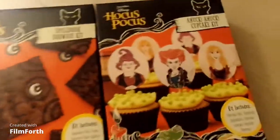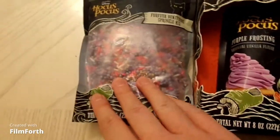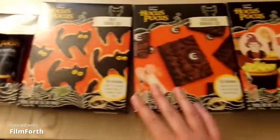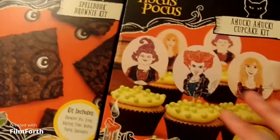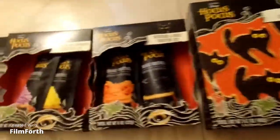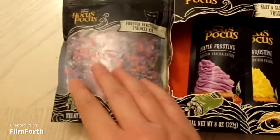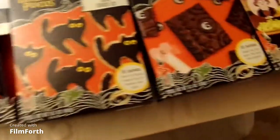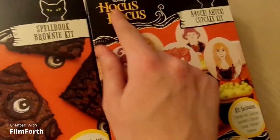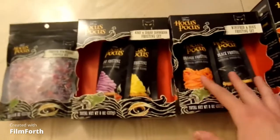You guys should go to your local Walmart and pick up all of the Hocus Pocus baking stuff. These are so cute. I bought the whole set because at Walmart, when you see it, you never know if it's going to be gone. So go to your local Walmart and get your icing, your sprinkles, your cupcake mix, cookies, and brownies. This is just amazing. I'm so glad that, inspired by Hocus Pocus, Disney made all this. This is so exciting and I'm excited to make it.